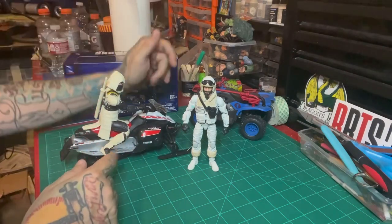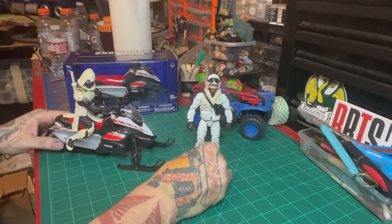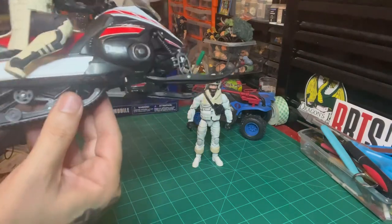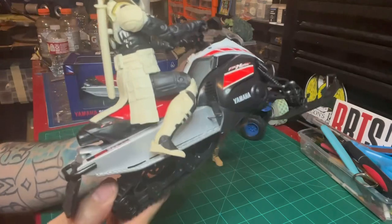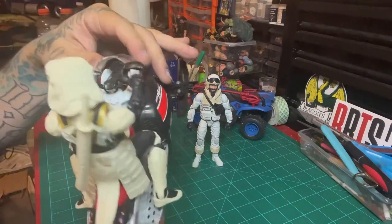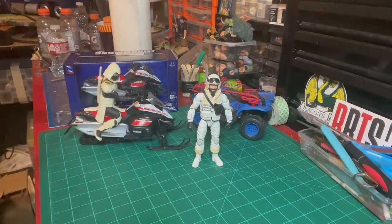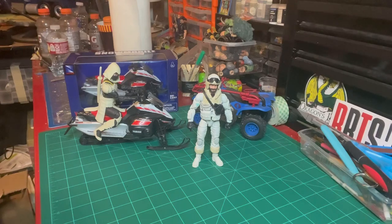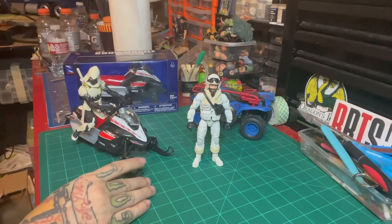Same thing with this one — it's easy to take apart, just a few screws and everything comes apart. There is some level of articulation to it, and you can see the awesome detail: the tank tread in the back, the exhaust, the oh-shit bar, the handlebars — very detailed and very to scale. Now imagine a fire team of four of these headed toward you with Snow Serpents on them. I would obviously repaint it to make it more Cobra-like.